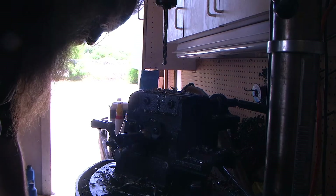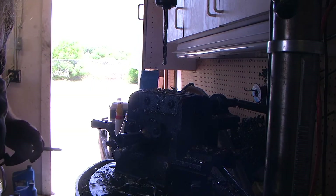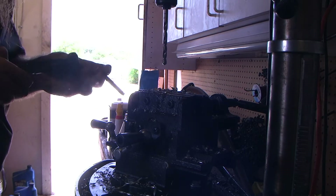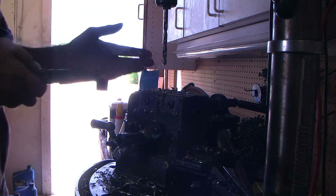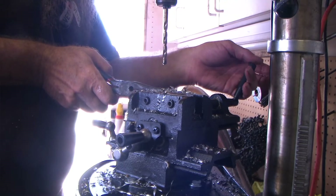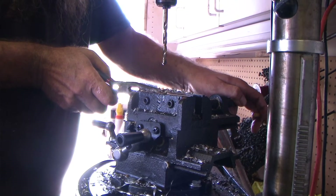Alright fuckers and fuckettes, what we're doing today is making a set of L brackets, but this is a good opportunity to show some of the youngsters out there — I know you old guys know this shit — but I'm trying to help out the kids that don't know how to do this. So we're going to show some of the youngsters how to properly use a drill press.